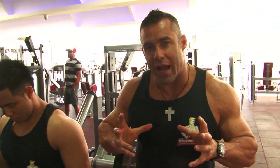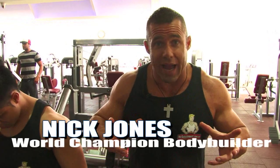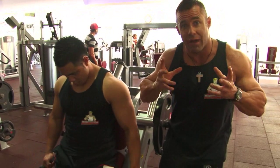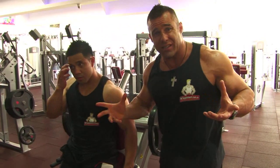This is the final exercise for the calves, ladies and gentlemen — the donkey calf raise. Some gyms have a specific machine for the donkey calf. We're using this hack slide here, but we're really going to emphasize the donkey calf action. The donkey calf raise targets the gastrocnemius muscle — it's a great finishing movement. This is our third exercise.